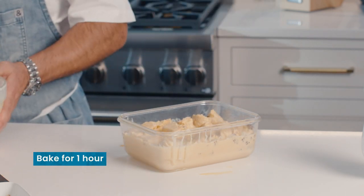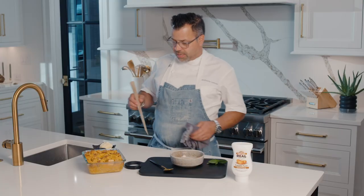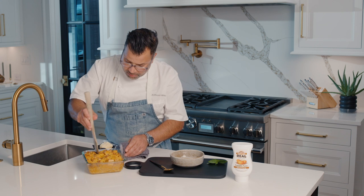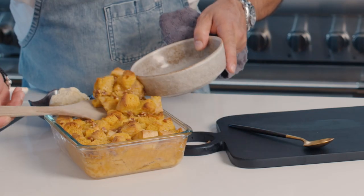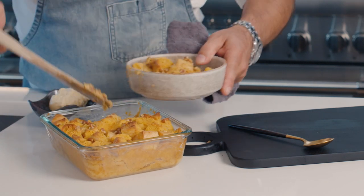What we're going to do is just go in the oven at 350 for one hour. So we have this out of the oven. I'm just going to take a little bit here. I love bread pudding because it's just so moist. We're going to put some pieces of bread pudding right in there.